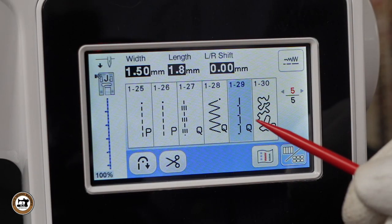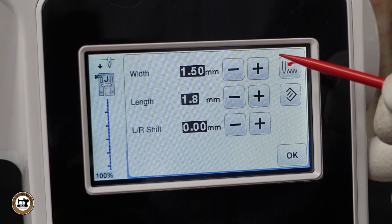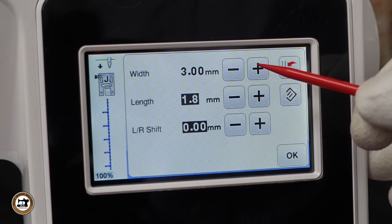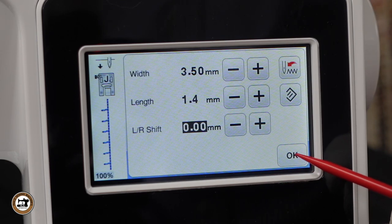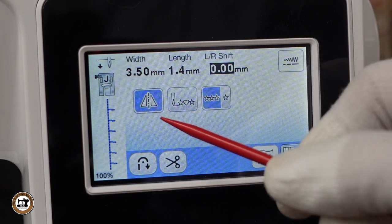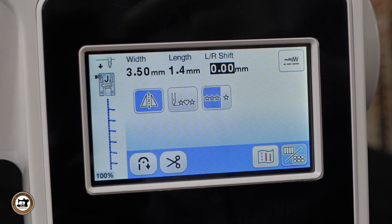Stitch number 1-29 is a quilting applique stitch. We can make manual adjustments to it — adjustments to the width, and on screen you can see exactly what the stitch is going to look like. We can also make adjustments to the length and change it left or right if desired. This button will open the stitch editing screen. By selecting the mirror image stitch button, we can flip the design horizontally, which can be very helpful when you're appliquéing.